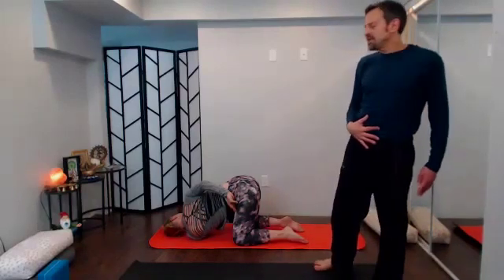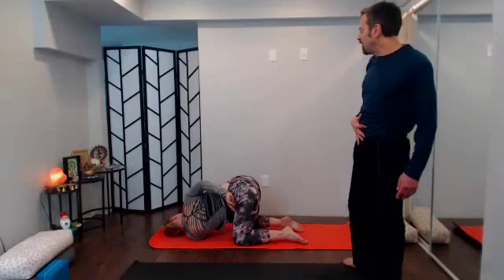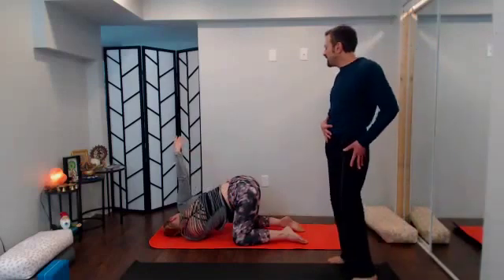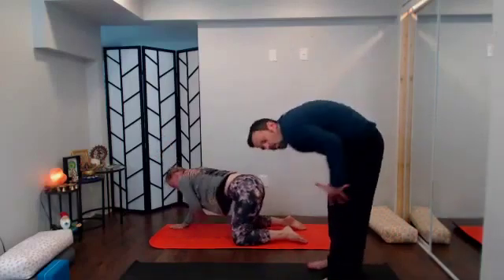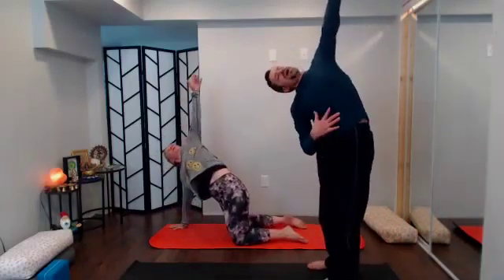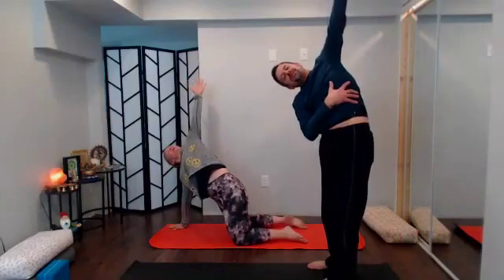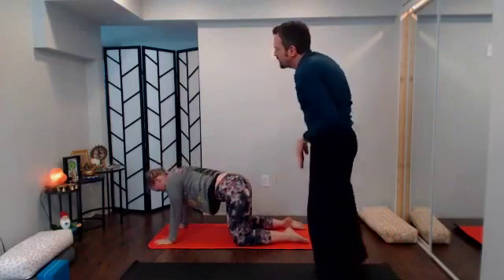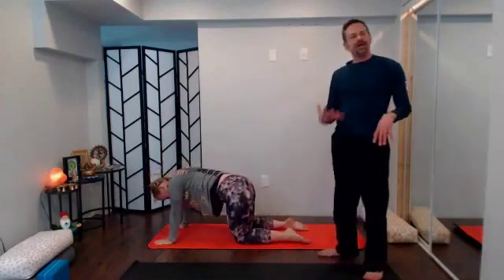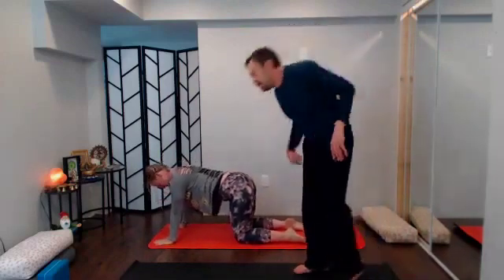Take another round of breath or two, then slowly reverse it out — top arm comes back down, unthread the bottom arm, sweep it way up high, reach tall, puff up through that whole left side body. With your exhale drop it back down to tabletop, big inhale, big exhale.